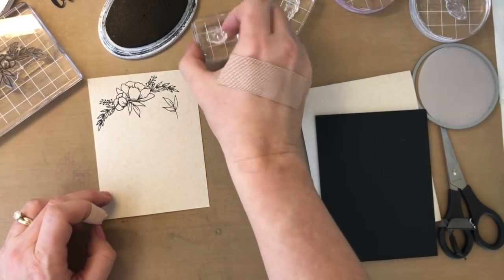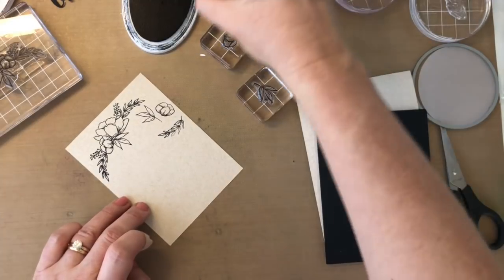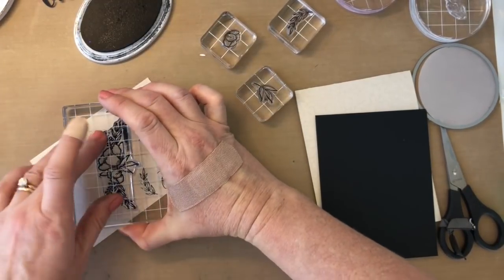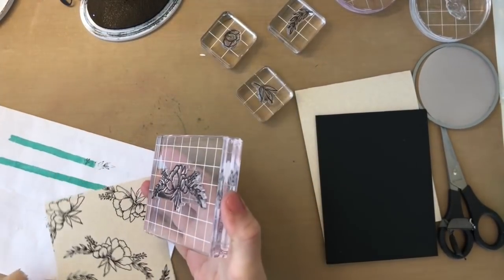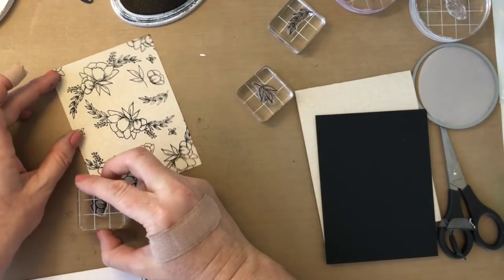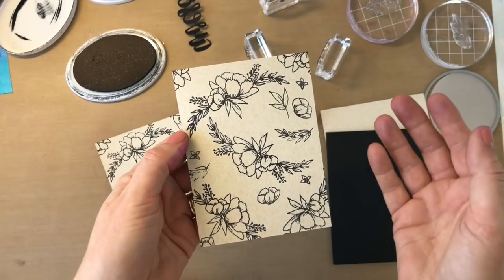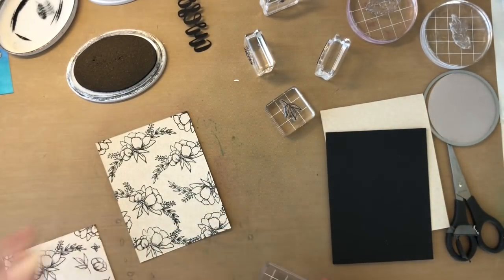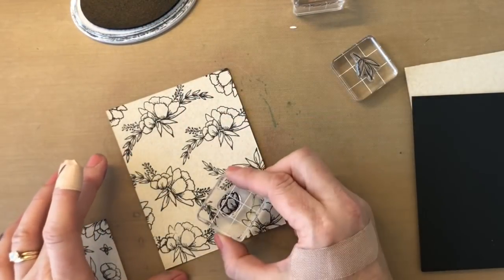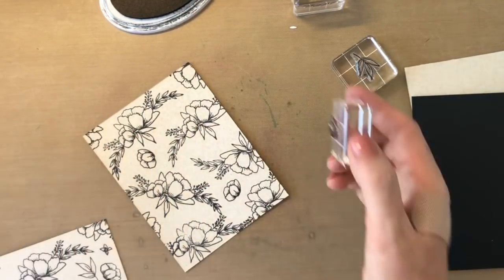I'm gonna come in and fill in with a few more of these smaller stamps, just creating a nice background. Once I finish filling in I decided I wasn't crazy about these kind of floating out there, so I stamped it again using only the large stamp. I may fill in just a little bit with a few of these and then just leave it at that. I don't think I have room for any more, so we'll go with two.